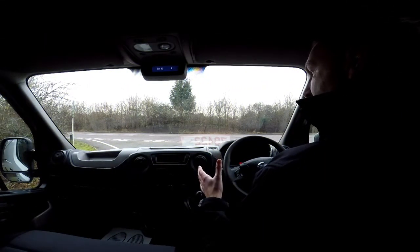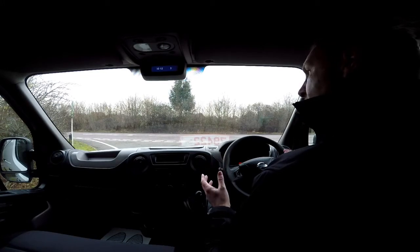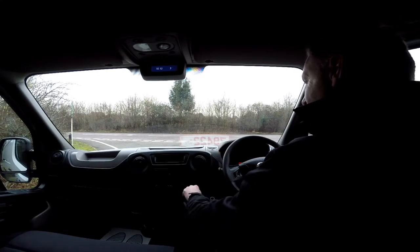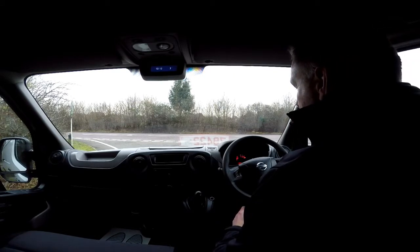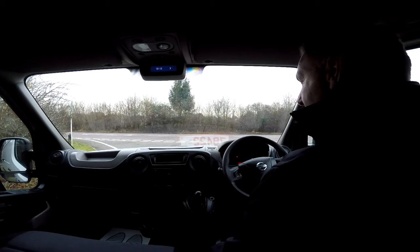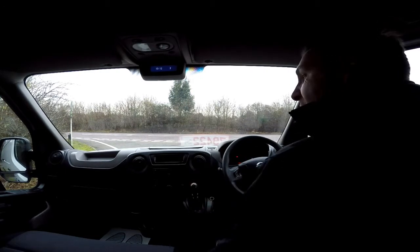Now I'm on to the final part of the video appraisal: the road test of our Nissan NV400 frail panel van, where I'll be demonstrating the gears, the steering, and the brakes. Firstly, I need to get the engine started — there we go, it's started up straight away. There are no dashboard warning lights on and no unusual noises coming from the engine.